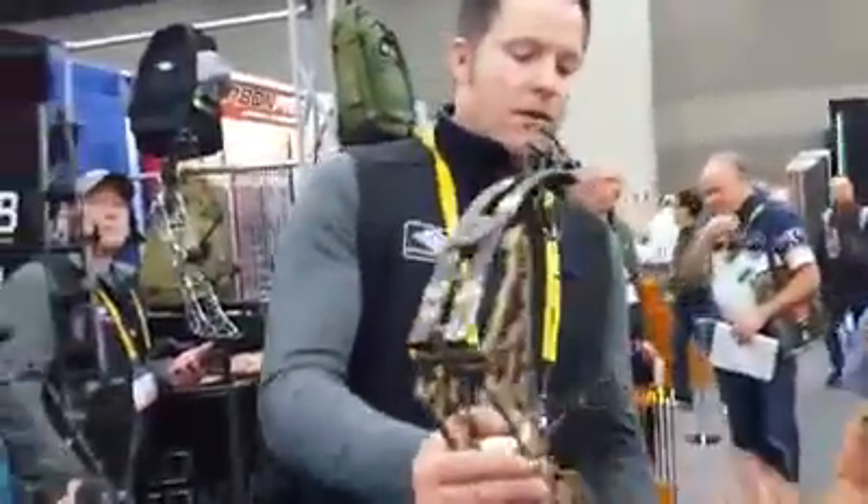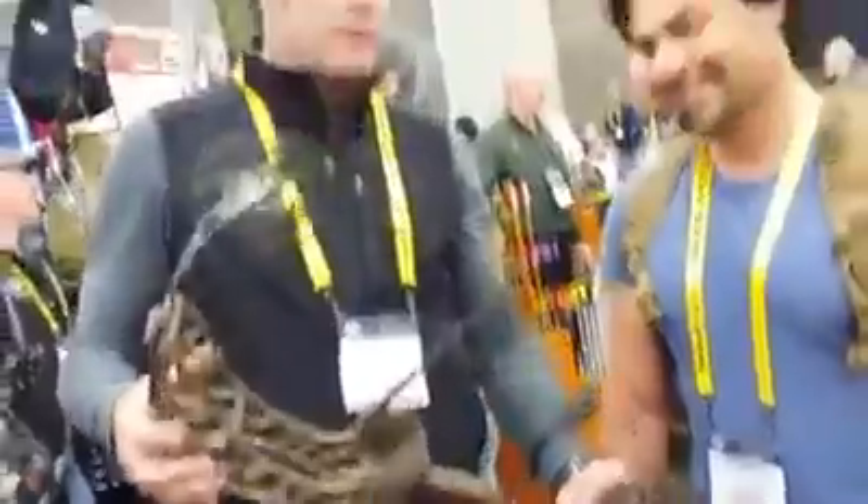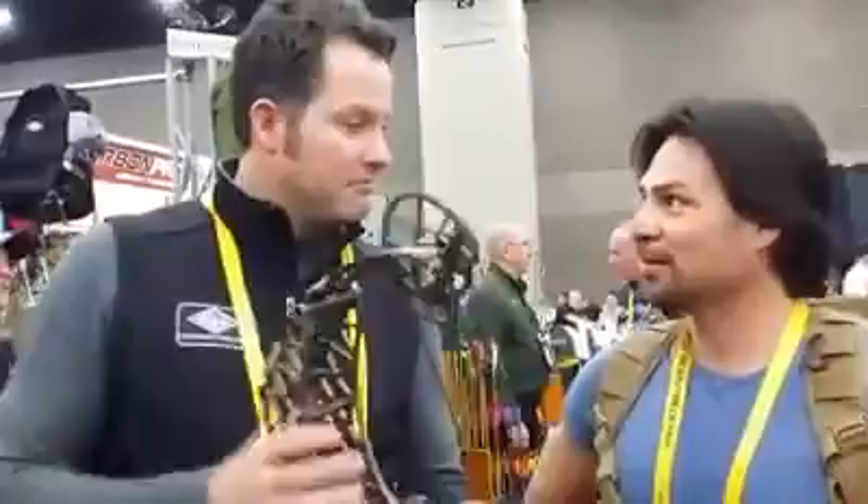This particular model you're holding is the T20. The T20 has an axle-to-axle of 20 and a half inches. It's about 10 inches less than a normal tiny bow, and we're not even at the smallest bow yet — this is our mid-range size bow.